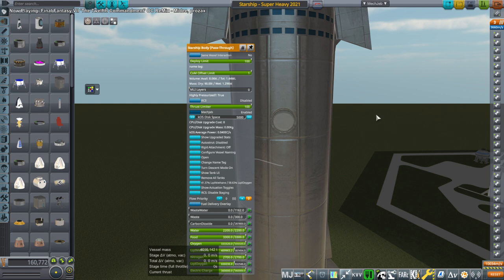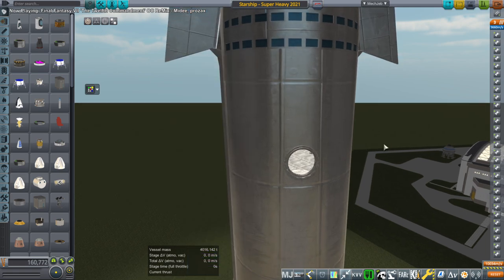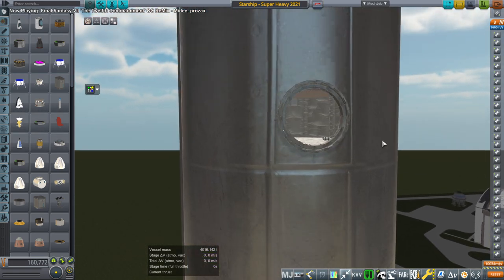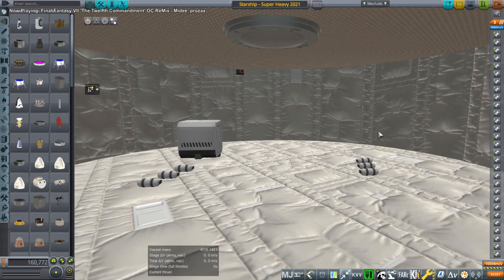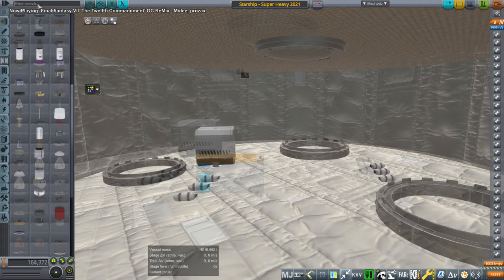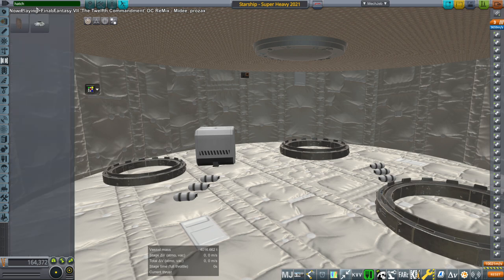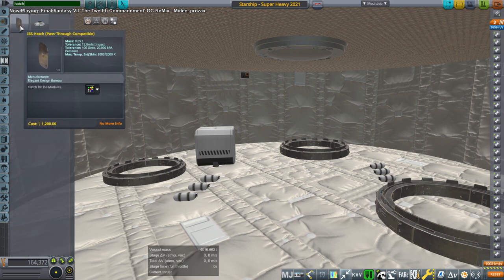Hello everyone, and welcome back to Realism Overall Sandbox in Global Space Program 1.8.1. In this video, I continue the Starship Station construction and test of the pass-through system with all the fancy little decks inside these Starships. We are going to finally attach the second Starship to the station. My intention was just to have two, so this will functionally complete the main body of the station, but then we'll have to figure out things to do with it.